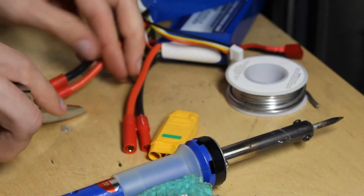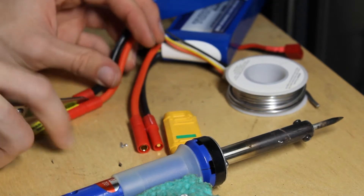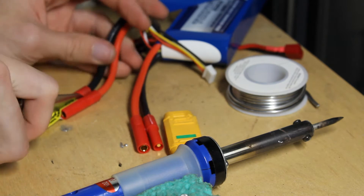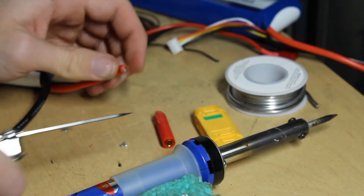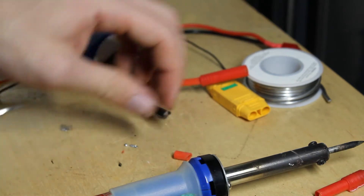Today I'm going to be soldering all the components together and testing them. The first thing you do is separate the connectors on the batteries so you can put the XT90 connectors on them so they can be in series. You have to cut the connector end off of the red cable on one battery and the black cable on another.